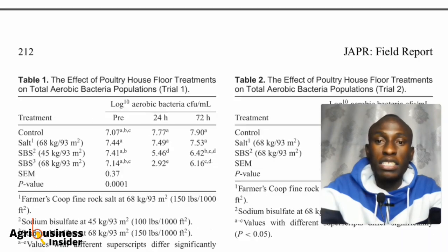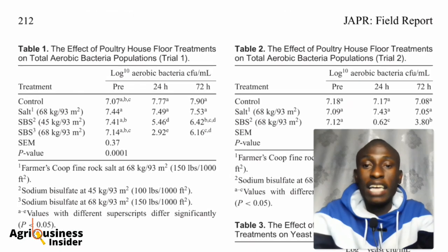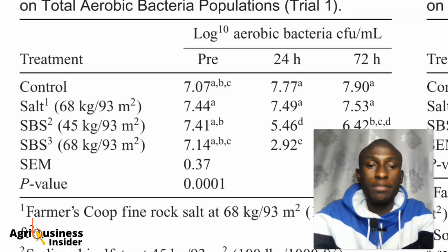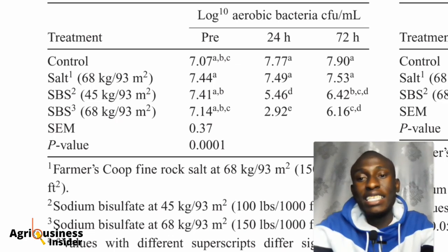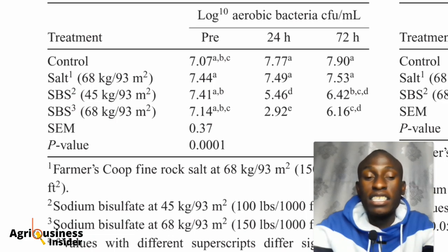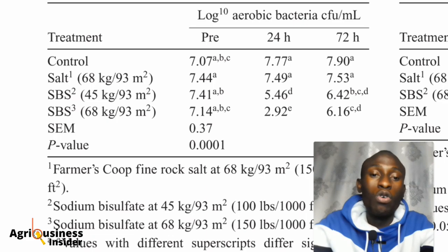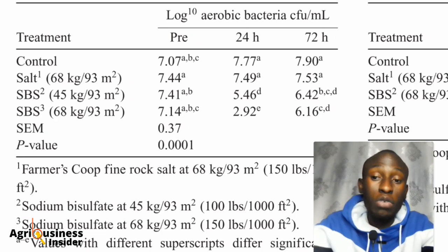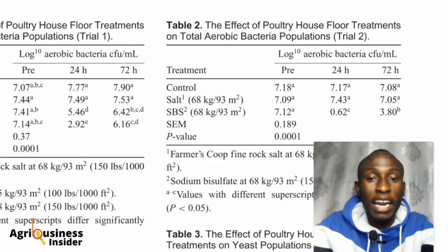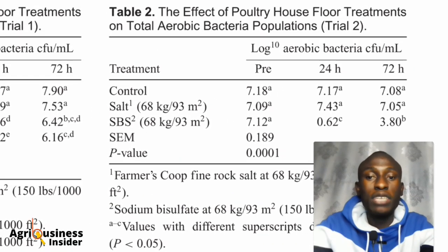Every test was done twice — Trial 1 and Trial 2. In Trial 1, you can see on the table that salt (sodium chloride) was used at 68 kilograms per 93 square meters, and sodium bisulfate was used at 45 and 68 kilograms. After Trial 1, they found that sodium bisulfate at 68 kilograms per 93 square meters was the most effective for bacteria reduction. In Trial 2, they removed the 45 kg sodium bisulfate option and tested only 68 kg doses for both salts.